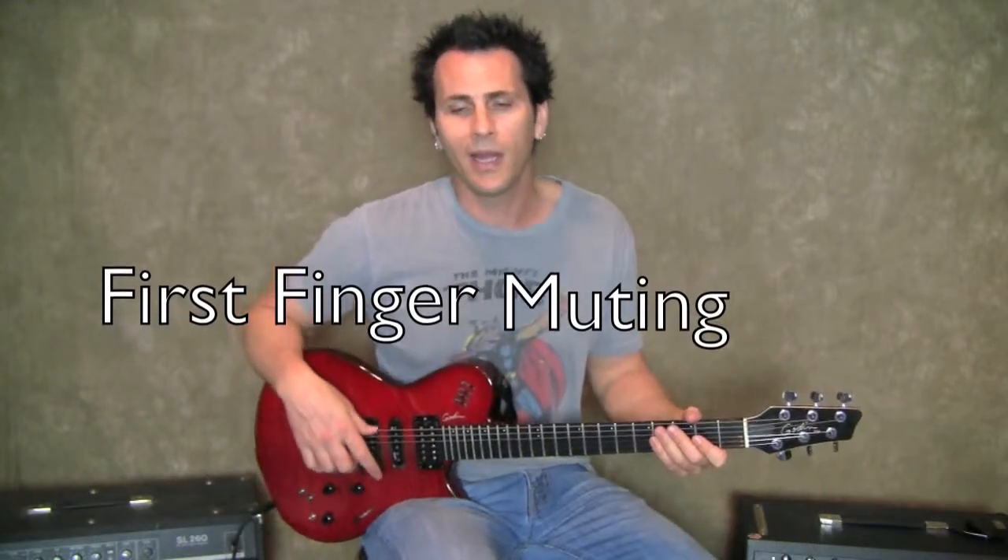What's up everybody? John from johnnyoctave.com, and today I'm going to talk about a technique I use to keep my guitar playing as clean as possible. It's called first finger muting, and I see a ton of guys using it — everybody I jam with uses this technique, whether they know it or not. It just simply works. Let me zoom in and show you guys what's happening.